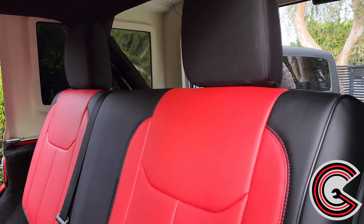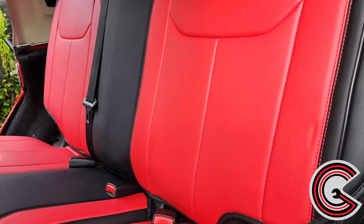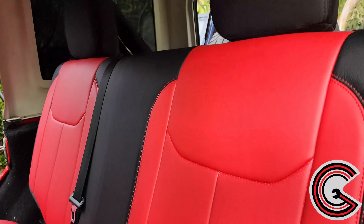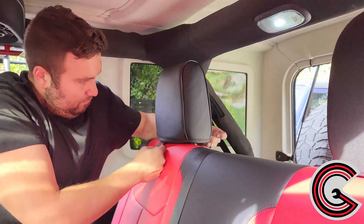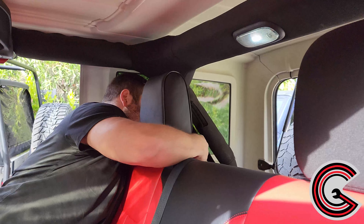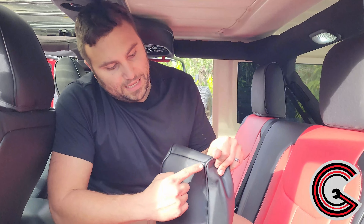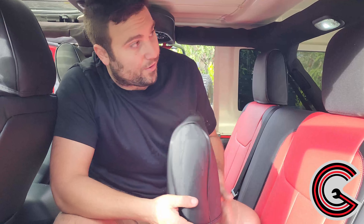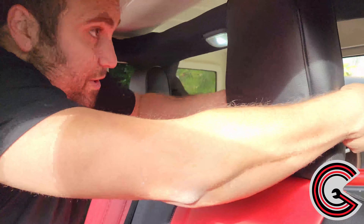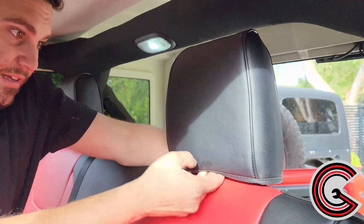That looks insane! The only things left are the rear headrests — slip on the headrest cover and then velcro when you're done. A quick pro tip: the side with the seam should be facing the rear — that'll make it a lot easier. Then you're able to slide it straight down like a glove. The velcro piece isn't strictly necessary, but since we have it, we'll use it.